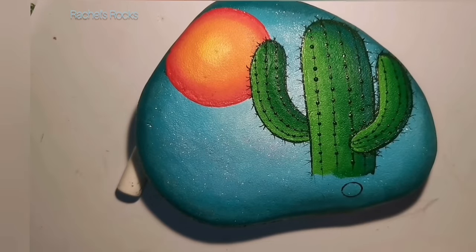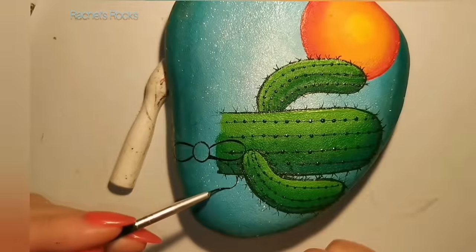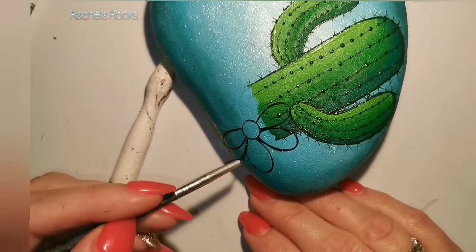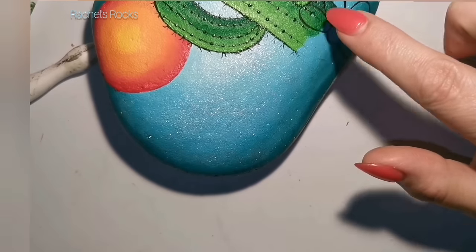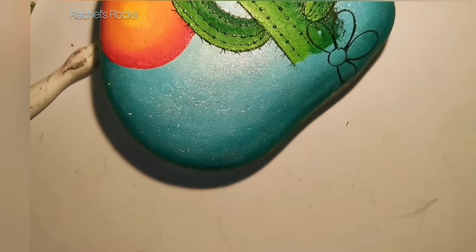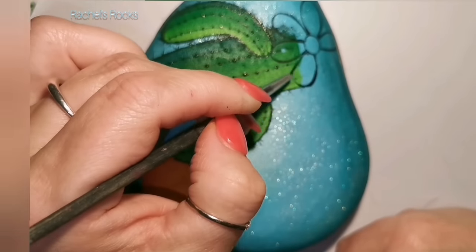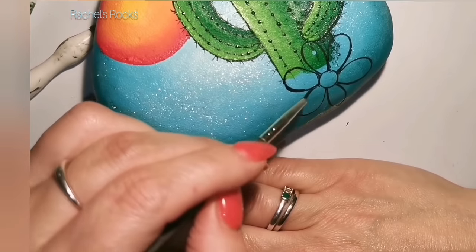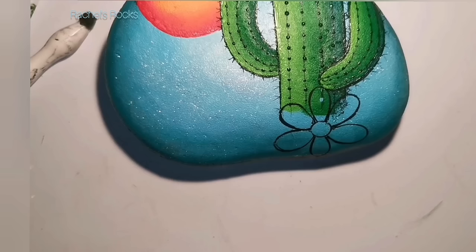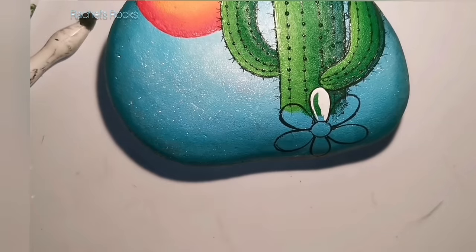I wasn't going to do sand or an Arizona desert look — I just want to leave this cactus floating on a flower. The flower is inspired by tattoos, more vintage tattoos. I'm getting rid of some of the dots because they're raised little bumps — I scratched them off with my fingernail where they'll be under the flower petal. I don't want bumps on my flower petals. There was an itchy spot on the cactus — I had to help him out.